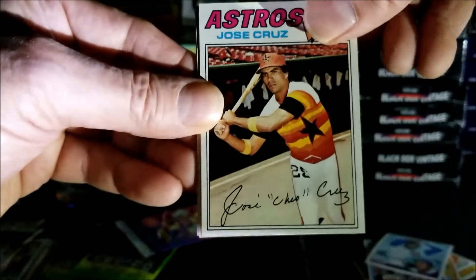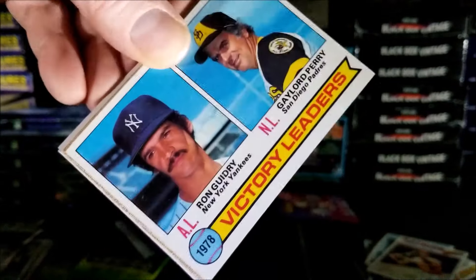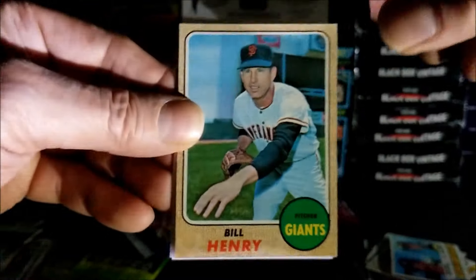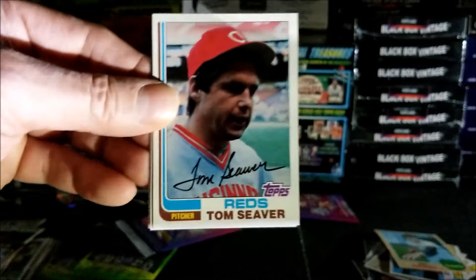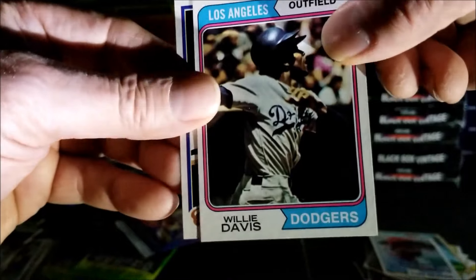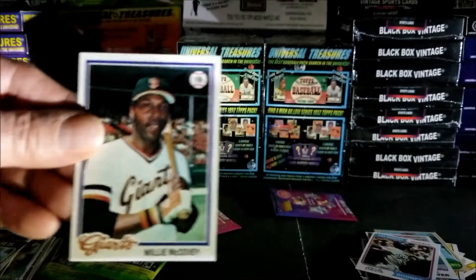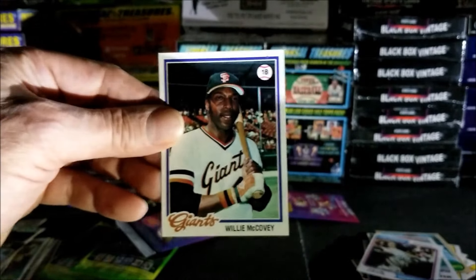Jose Cruz from 1977. Ron Guidry and Gaylord Perry, 1979 — that's a nice card. Oh, that's a '68 — Bill Henry from 1968. I have to say the condition of these cards is really, really nice — almost pack fresh. Tom Seaver from 1982. 1974 Willie Davis. Last card of this pack — oh nice — Willie McCovey from 1978, very nicely centered and condition is really nice. Really cool how they get such good condition cards out of these mystery box packs.